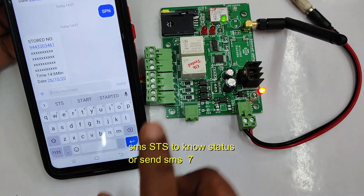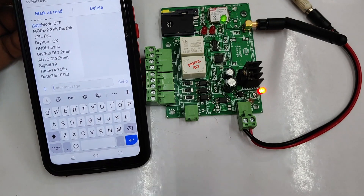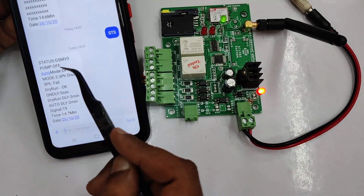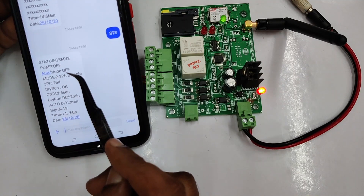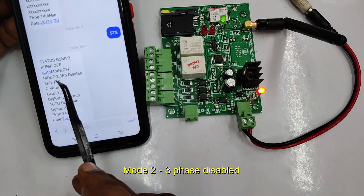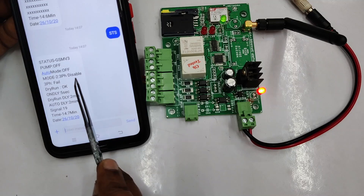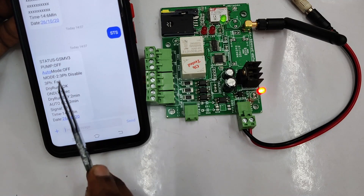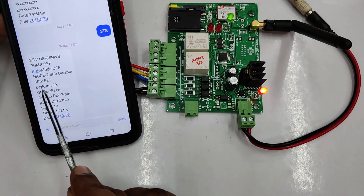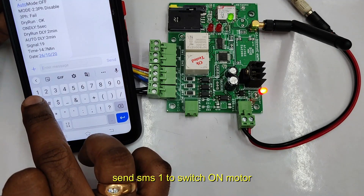To know the status, send SMS STS or send number 7 — both give the same result. The status reply message will come back. Now pump is off and auto mode is off. By default, auto mode is off. If you want to make it on, then when power goes off and comes again the relay will turn on automatically. Now it is in mode 2, which is 3-phase disabled mode — for testing purposes. Mode 1 is 3-phase enabled. Without 3-phase in mode 1 the relay will not turn on or off. Dry run verification is also shown — now it is showing okay. Date and time will also display.